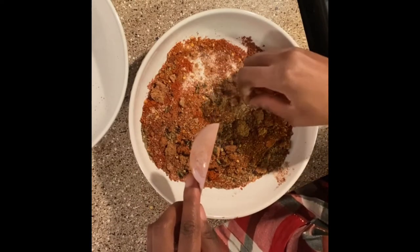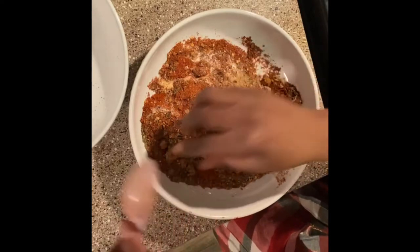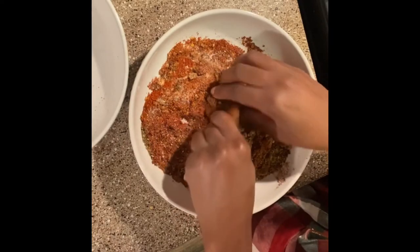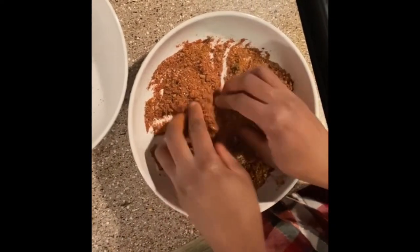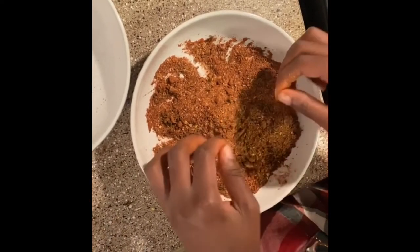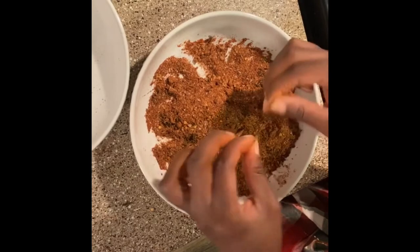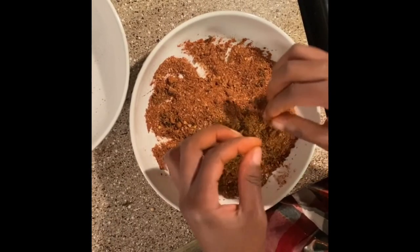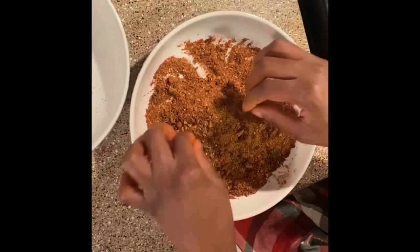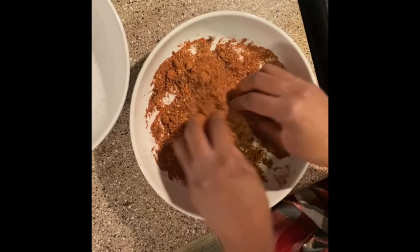Mix with your hands if you're about it — honestly, I'm about it. We went all Hulk smash on it. We mixed it all in, and I kind of went back through to find some of those thyme stems that fell through the cracks and got those out of there. Not a huge deal, but all right — we have a ball game. We have a dry rub. Now it's time to add it to our chicken.